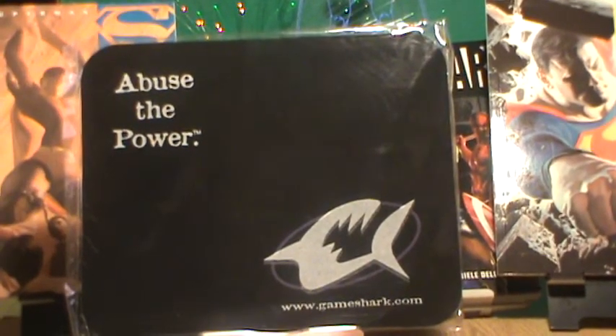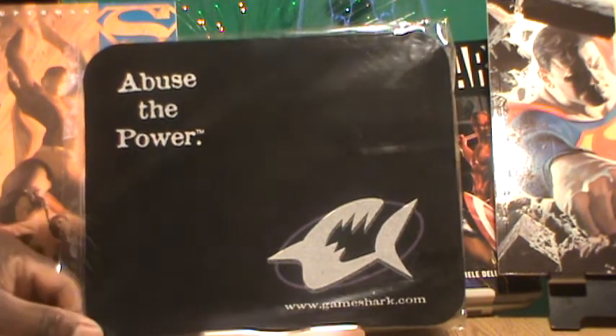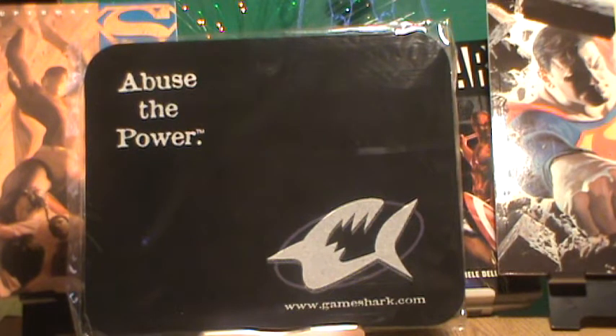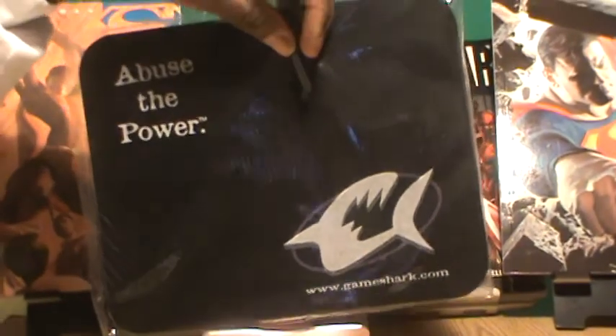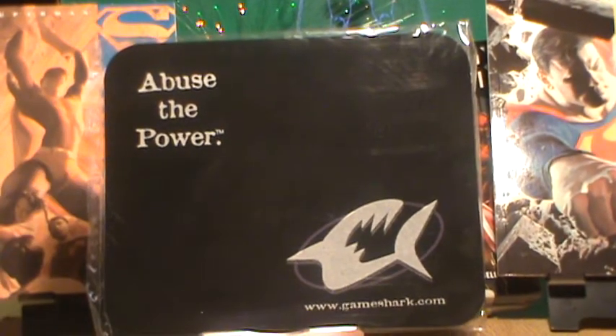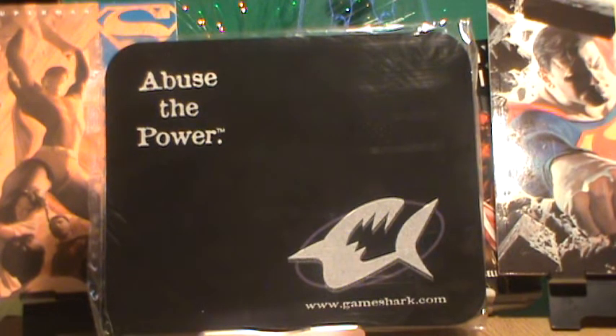They come already bagged and sealed and these are going for $9.50 with free shipping. If you need more than one, we do offer a quantity discount depending on the quantity.